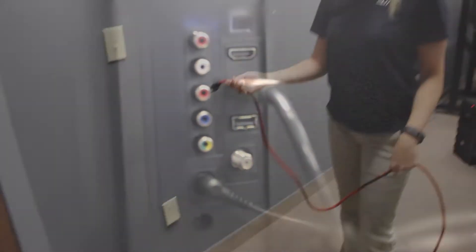Once all the hardware has been installed, please connect your HDMI connections to number 1 and also plug in the power.